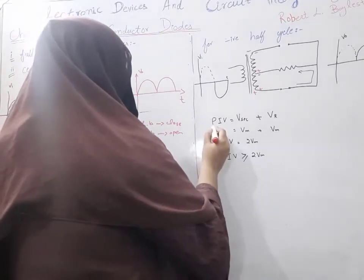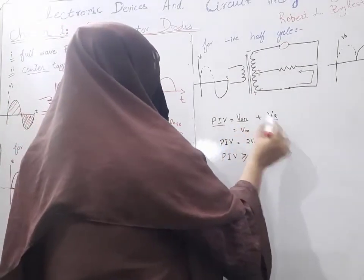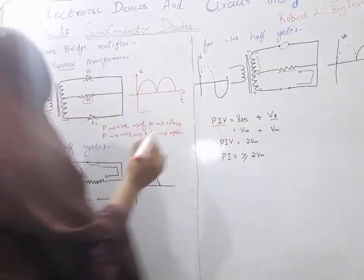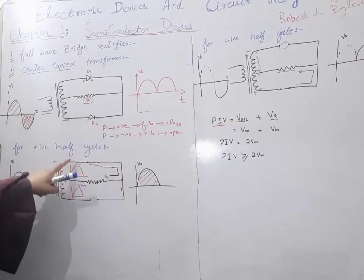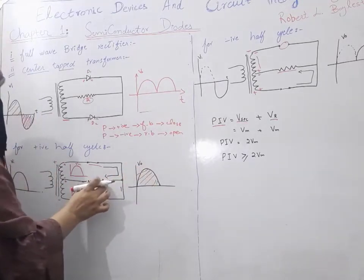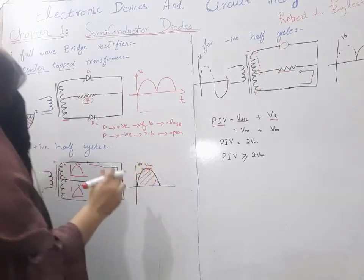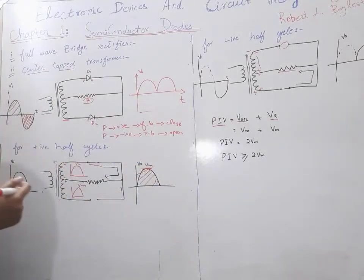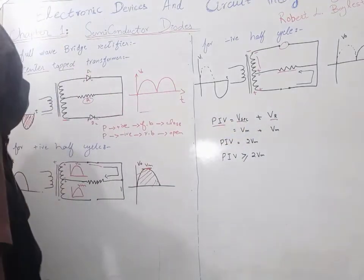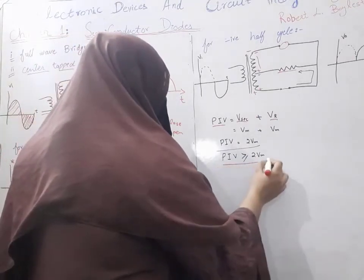The Peak Inverse Voltage (PIV) appearing here will be equal to V-secondary plus V-R. Here V-secondary equals Vm and V-R also equals Vm, since we are taking the output voltage V0 across R and the maximum value of voltage is Vm. So our peak inverse voltage equals 2Vm, and the PIV should be greater than or equal to 2Vm.